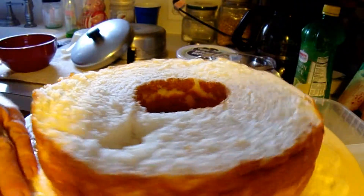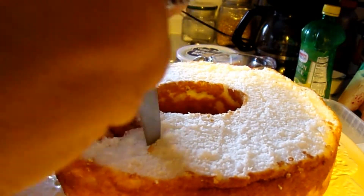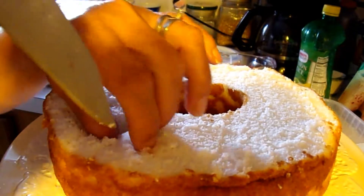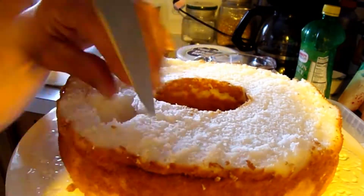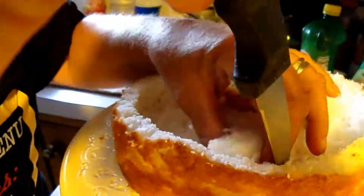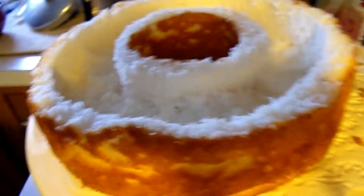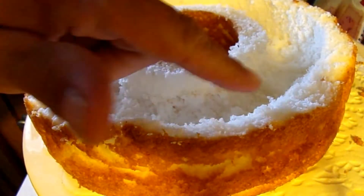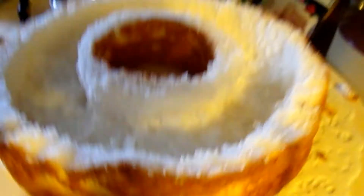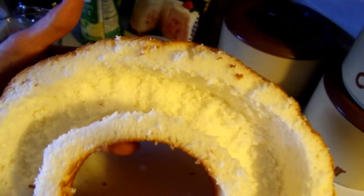Now go through the entire cake and cut out little pieces. Once you're done cutting the cake out, you want to leave at least a one-inch base underneath so when you pick it up it still feels firm on the bottom.